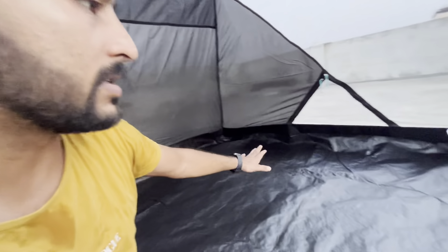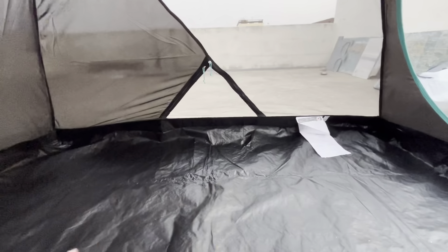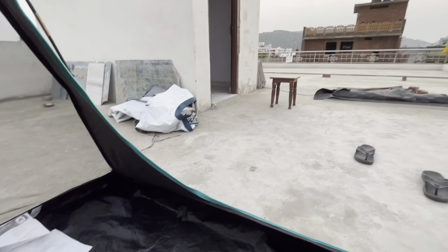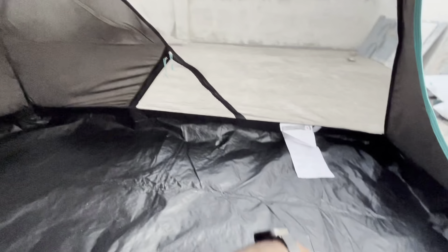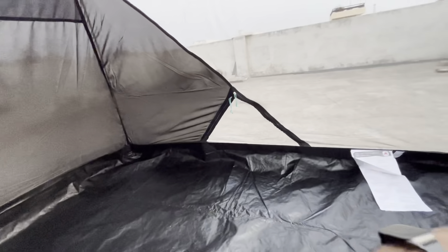My height is 5 feet 8 inches — look at how much space is here. It is more than 6 feet. You can easily sleep here. Whether you sleep like this or like that, it is okay from both sides. There is no difficulty sleeping inside.